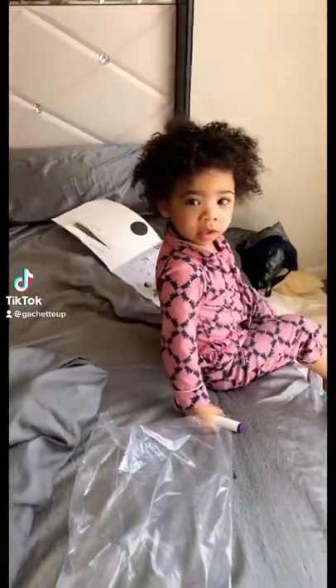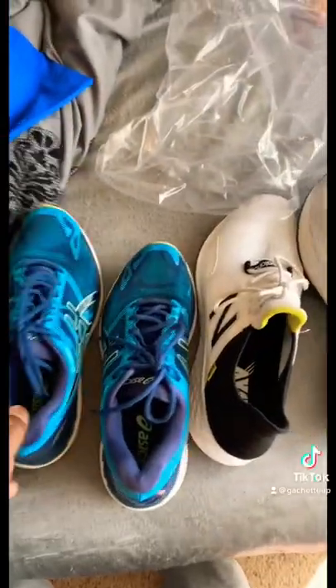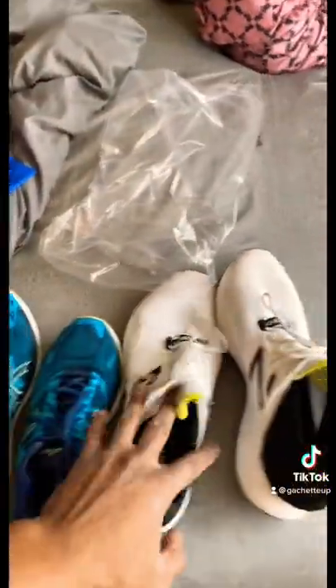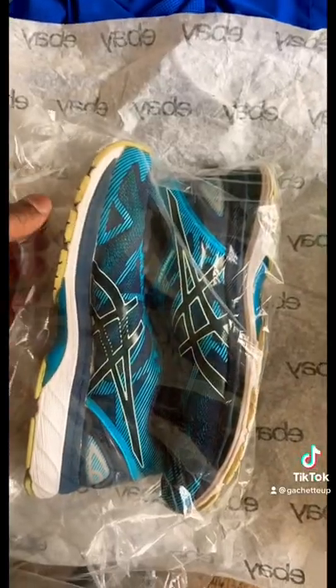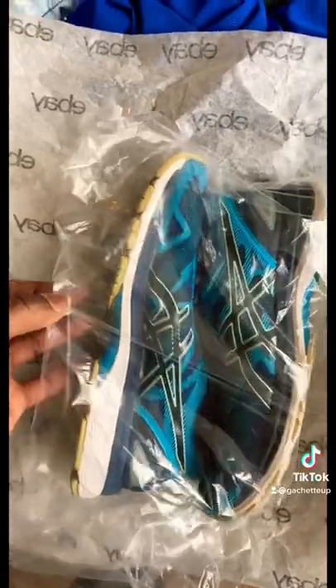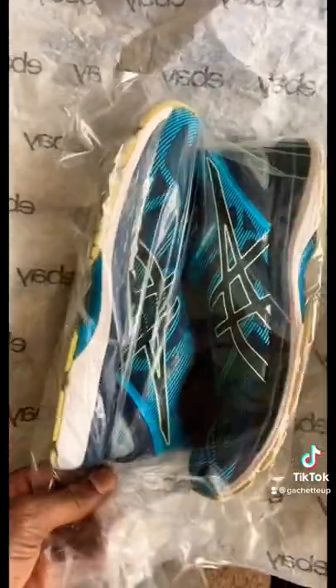We're doing some quick shipping — I have 10 orders I've got to pack. I'm going to show how I ship out my shoes. I put them in a poly bag. These aren't expensive; I buy them in bulk, so these actually run me about four cents a bag.